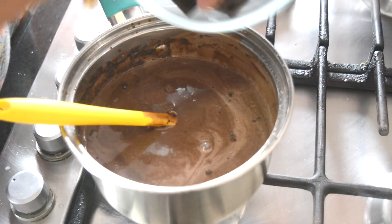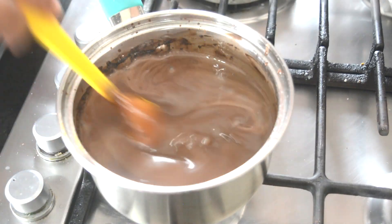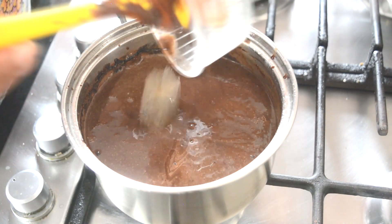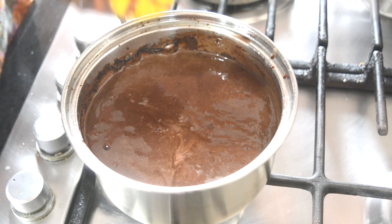This is the point where I'm adding all my chocolate in — it's going to melt into the mixture. Once that is done we are going to add our gelatin. You don't want to boil your mixture after you've added the gelatin because that will actually affect the thickening power of the gelatin.